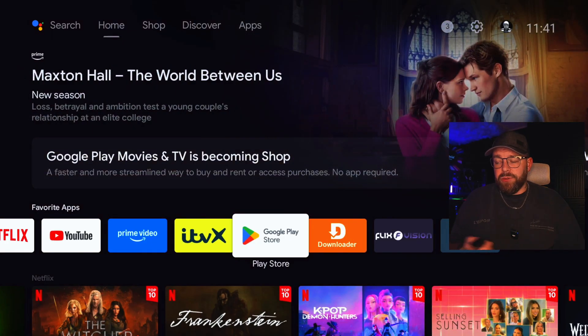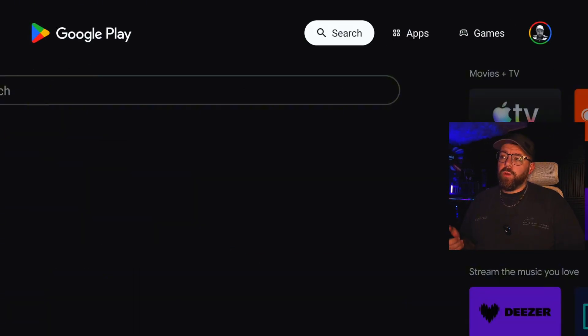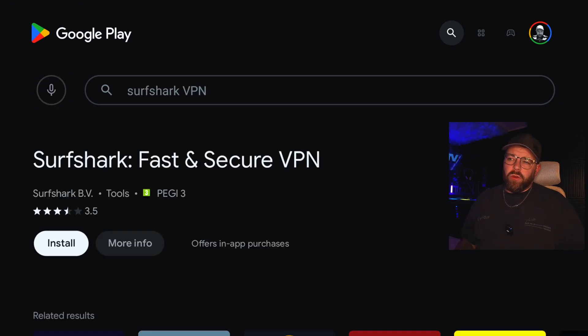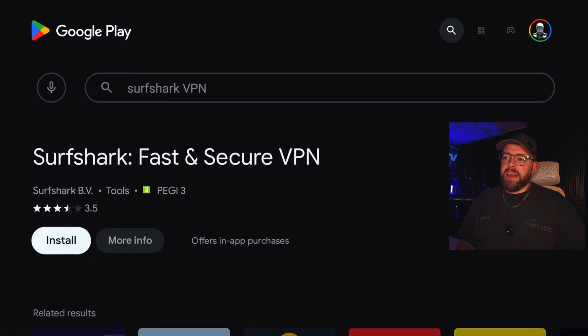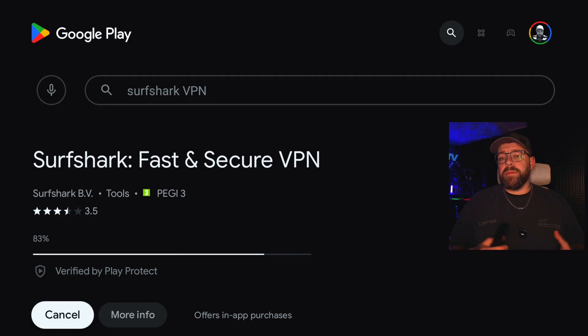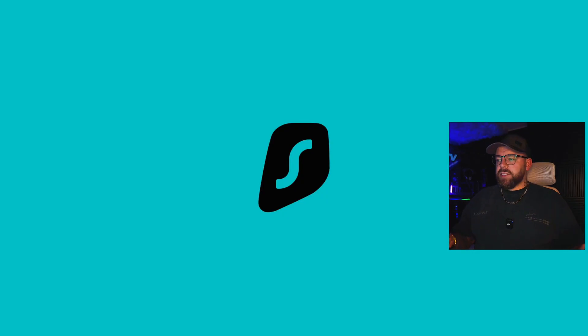We want to download Surfshark to the Nvidia Shield. You can browse through the apps and try to find it yourself, or we can just use the search function at the top — type Surfshark VPN. That will come up and then we're going to install it straight onto the Shield. You can use your phone to log in or manually type in the username and password — it's a lot quicker if you use your phone.